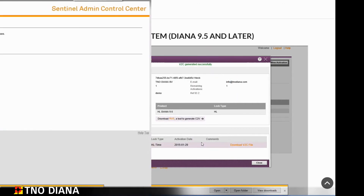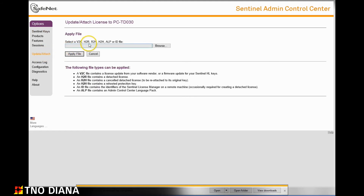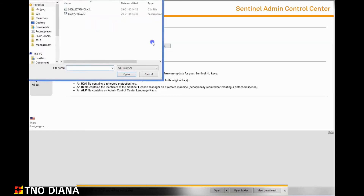Now go back to the local host page. On the menu on the left hand side of the screen select the update and attach option. Here we can browse to and select the V2C file that we just made. Select the V2C file and click on apply.